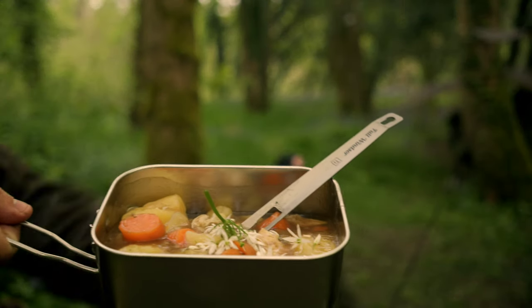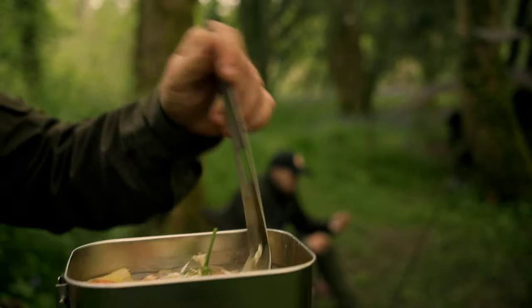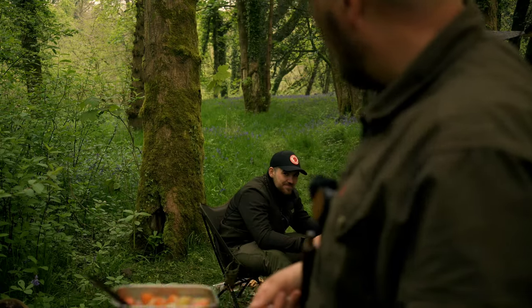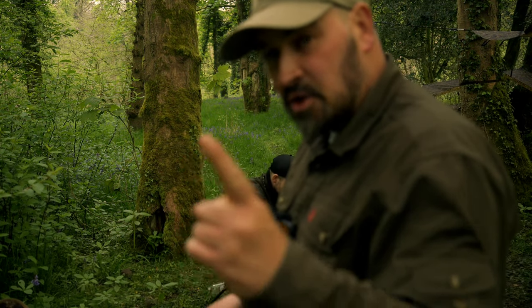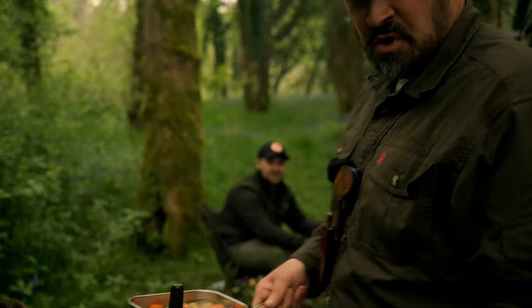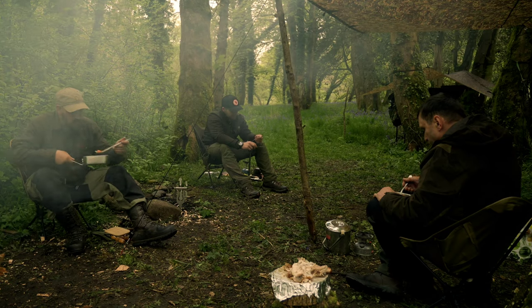A lovely chicken stew, courtesy of Andy. Bit of wild garlic garnish on top. I'm going to enjoy this. Then me and Brandon are going to present our magical spoon making skills. I was definitely straight away making a coffee scoop for my coffee pouches — it was never going to be a spoon, it's a coffee scoop. A coffee shovel.